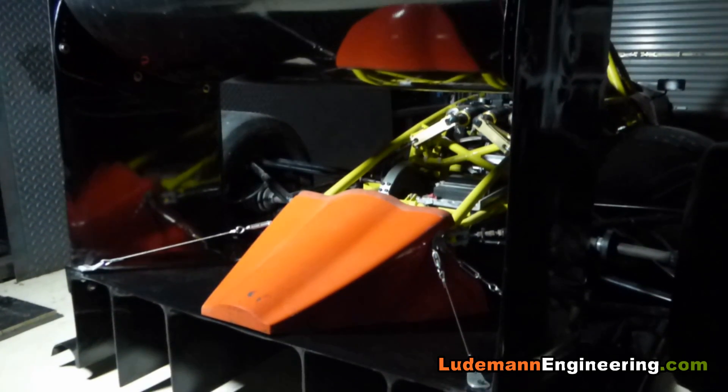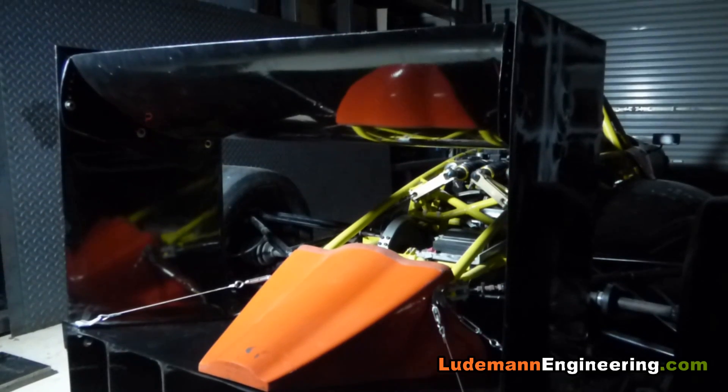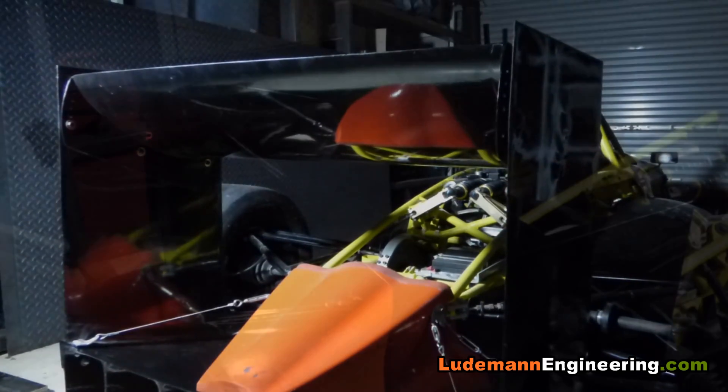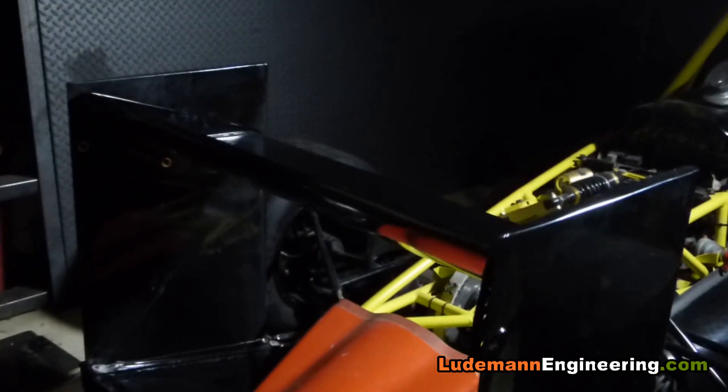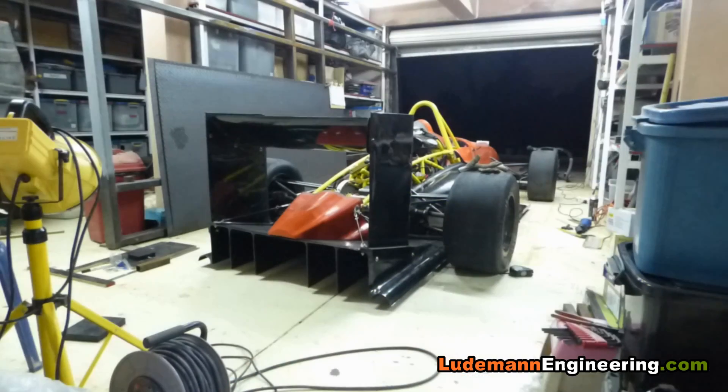So that's how you can build a rear wing with no molds. I hope you enjoyed the video — please don't forget to like, subscribe, and comment. See you again soon.